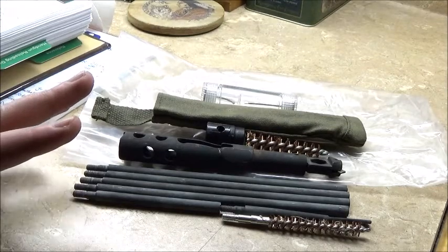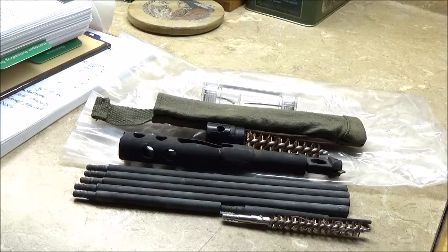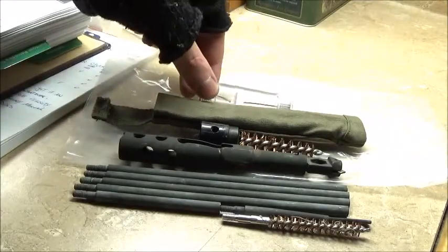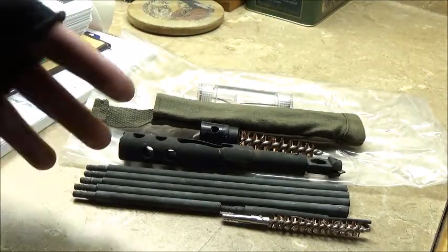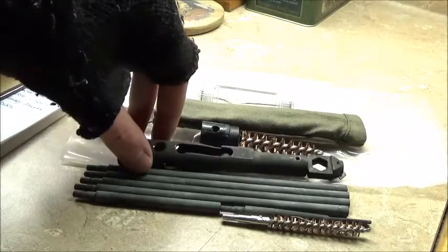I've had it for just one day. The UPS guys left it out on the front porch, I got it in, opened it up, took stock of everything, and made sure I got everything I was supposed to get. Everything is there. I put it in my gun cabinet and now I'm up here doing a video previewing it for you guys. I thought I would make a video showing that I do now have a cleaning kit for the M1A and show you guys everything that it comes with.